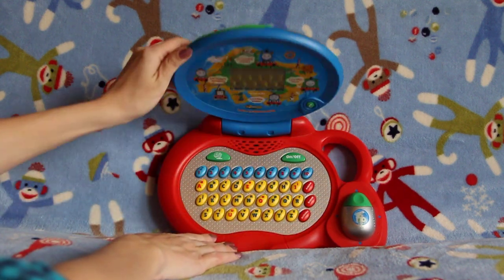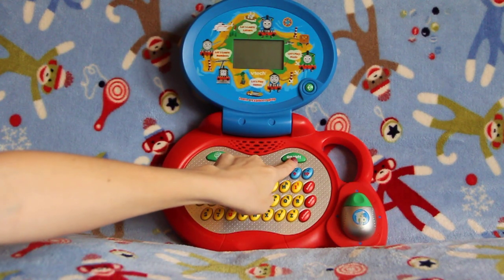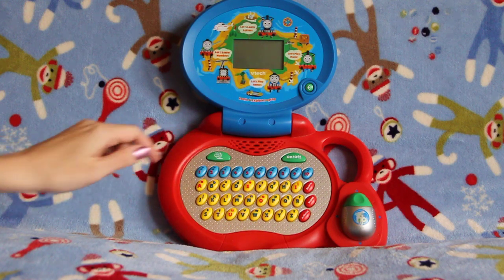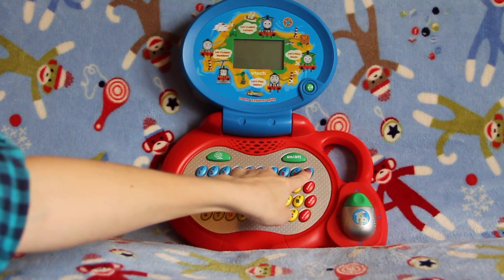Let's open up the laptop and play along. Here's the on/off button, here's the surprise or activities button — if you hit that it will select an activity for you. Down below that in blue are the numbers 1 through 10.